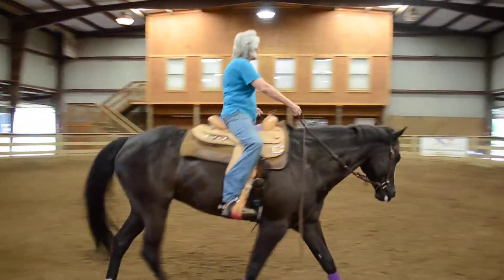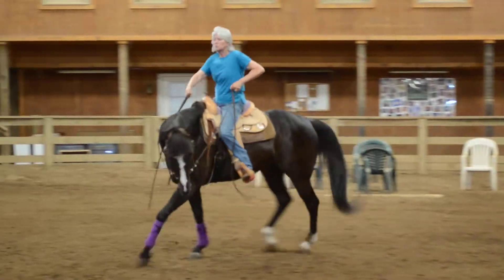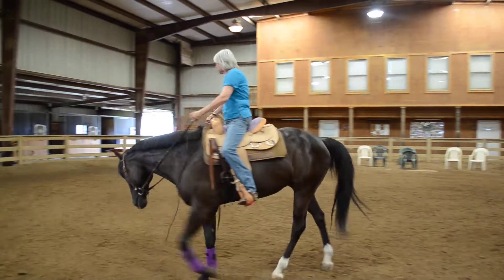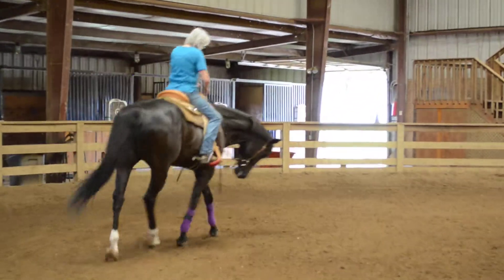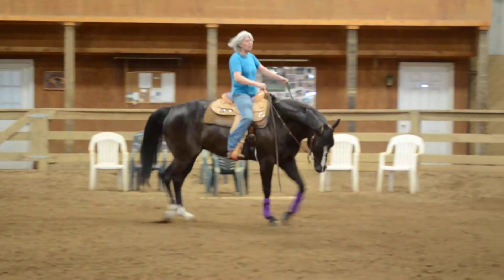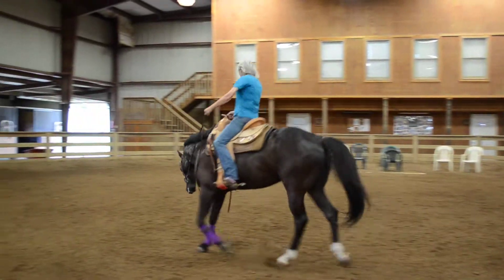Let's go the other way one more time. I'm going to push his hip around to the right, bring his front end around to the left. Just pick up where you left off. I'm going to do this circle one more time. This takes a lot of practice — I'm not doing a whole lot of different steps in this video, I'm just showing you this one thing because it takes a lot of practice. The more sensitive horses will get it quicker.